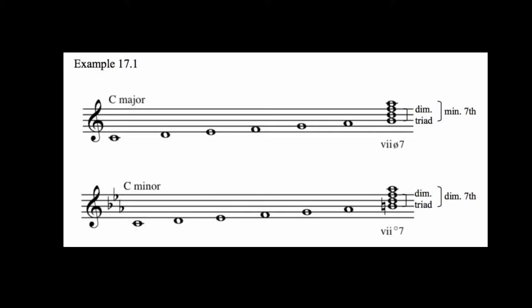Just as dominant seven chords can be used in a secondary function to strengthen the approach to a diatonic chord, so can diminished seven chords be used in a similar secondary function. As shown in this example, the leading tone triad can be built to the seventh in either a major or a minor key.